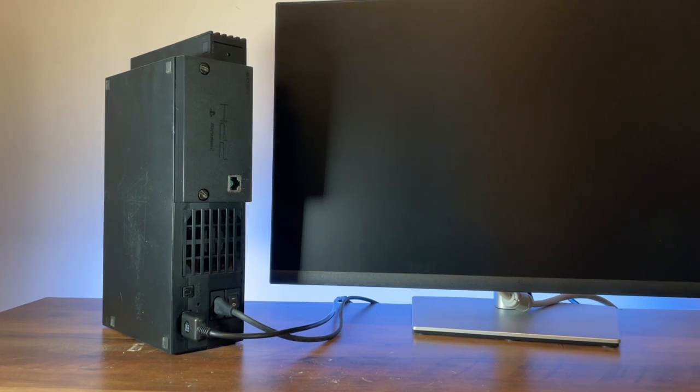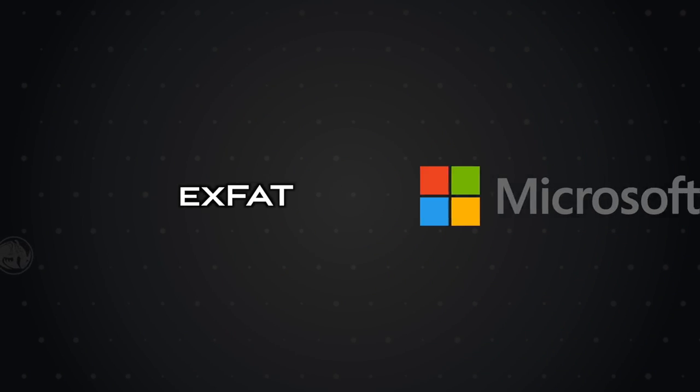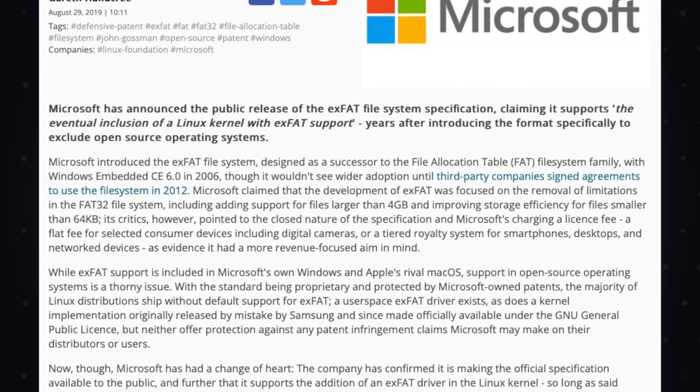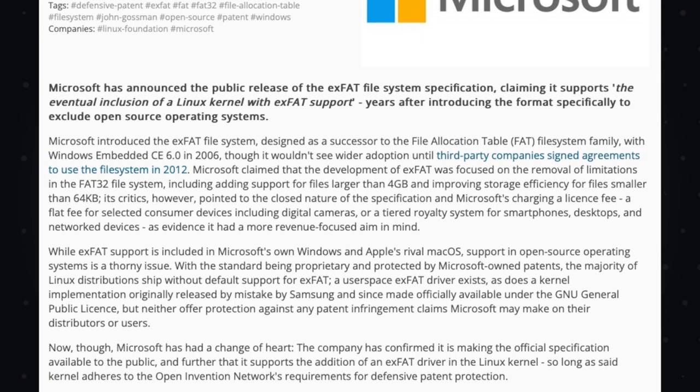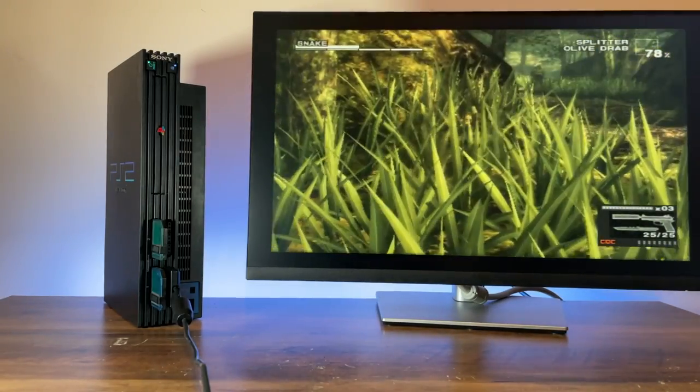And why am I so hyped about it? Well because exFAT, while starting out traditionally as a Microsoft-only file system, has now become an open standard with support in Windows, macOS, and Linux. So now any computer can be used to add games to the PS2, and it's as simple as dropping the ISO file onto the drive.